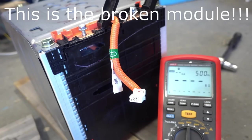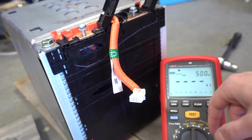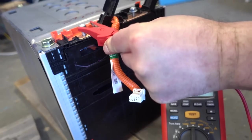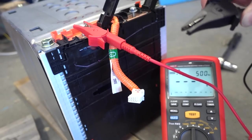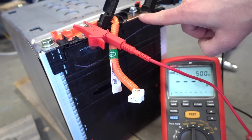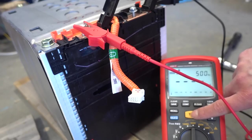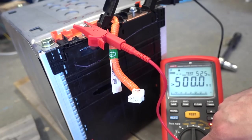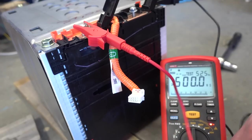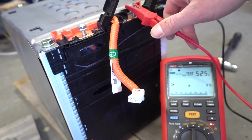Here we have an insulation resistance testing meter — it's a bit bigger than a normal multimeter. It's set to 500 volts. I'll connect the positive lead to the positive terminal and attach the other lead to the casing — not the negative terminal on the battery, just the casing — then press test to see how large the resistance to ground is. We get 500 milliohms, so this test is good; there is no apparent leakage to ground. Let's do the same test with the other terminal.